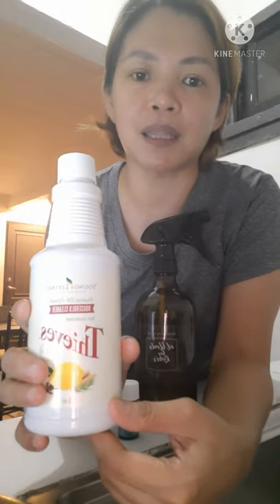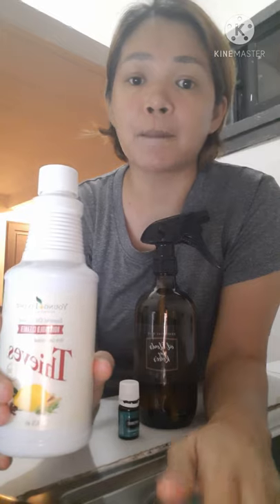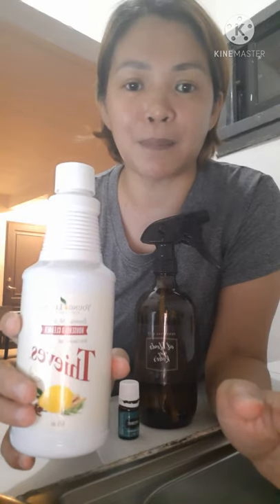Pwede mo din siyang gamitin sa pang-punas ng tabletop, pang-linis ng salamin, pang-linis ng CR, ng kwarto. Sobrang dami-dami niyang gamit. So, sobrang natuwa din ako sa kanya kasi dun sa mga reviews na nabasa ko, very effective siya kapag in-spray natin siya sa ating mga halaman.